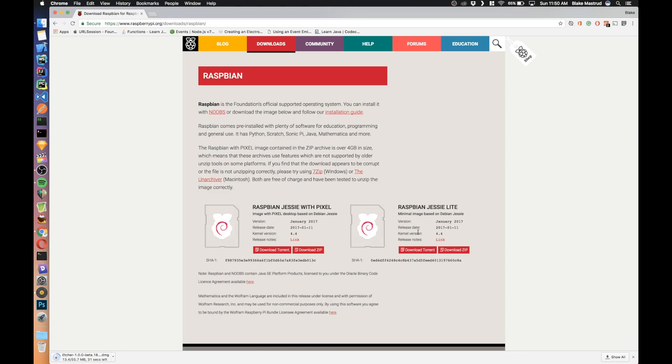Don't worry, I'll show you how to put those in later. The first thing you're going to want to do is go over to the Raspberry Pi website and download Raspbian. What I'm going to do is download the Lite version. Once you get that downloaded, you'll unzip it to the folder of your choice, and then you're going to want to download an imaging program to image that to the SD card.